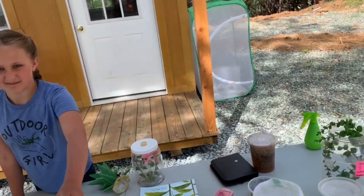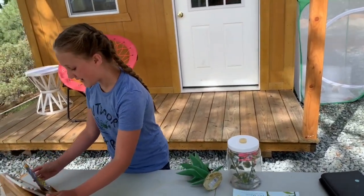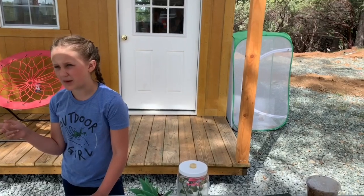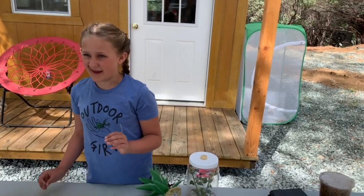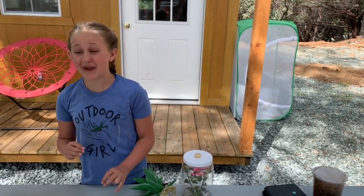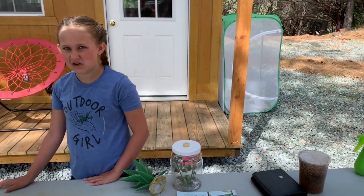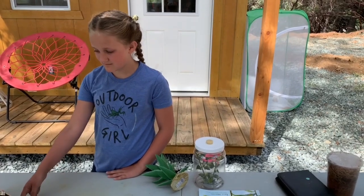How do you know when an egg sack has hatched? We accidentally put one that hadn't hatched out with one that had — and praying mantises were everywhere after that! I still find mantis stems in my room sometimes because even when I'm moving things that have hatched, I always miss one or two and find them on my ceiling the next day.